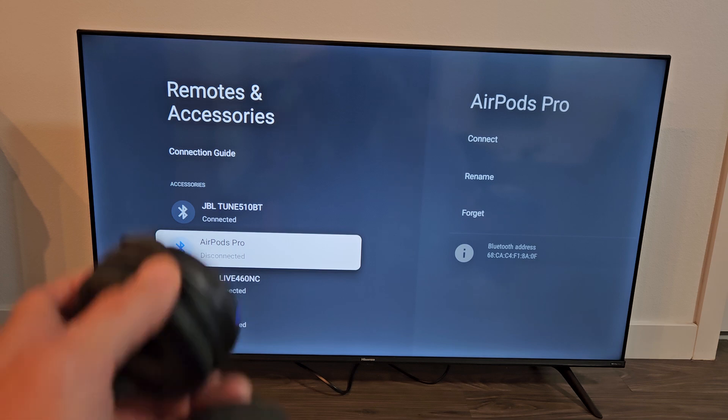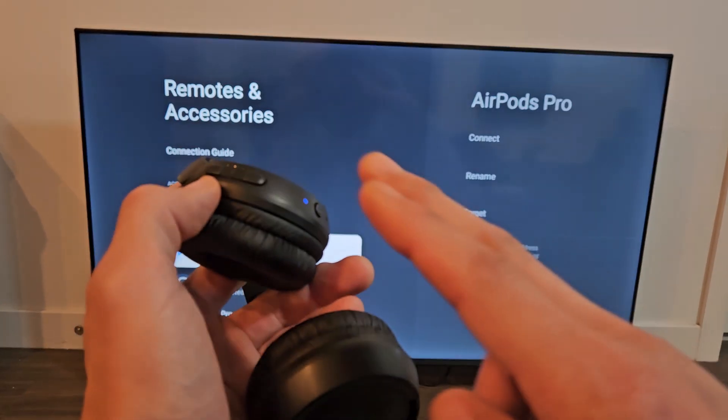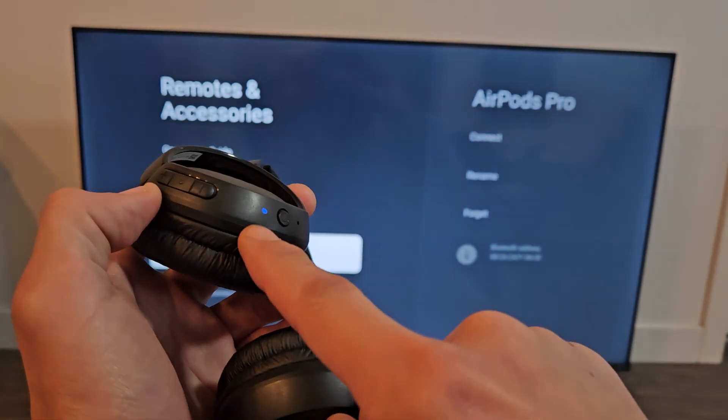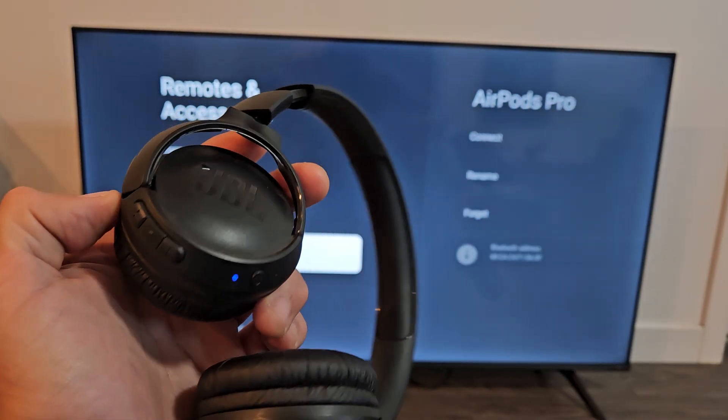These are ready to go. If you had issues connecting, pairing, or any other problems — maybe you couldn't get into pairing mode — you can always reset the headphones. If you need to reset them, check the link in the description below. Good luck, guys.